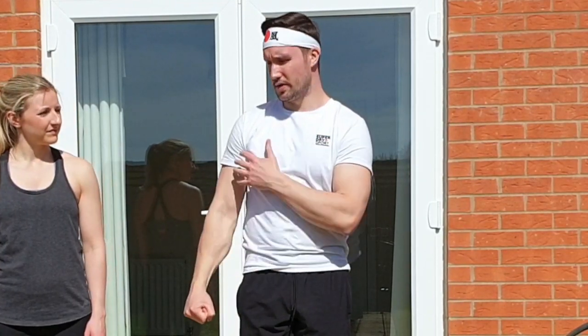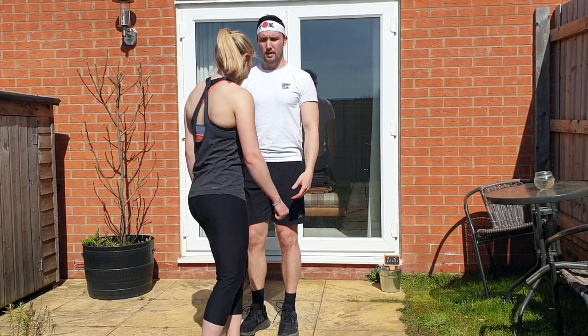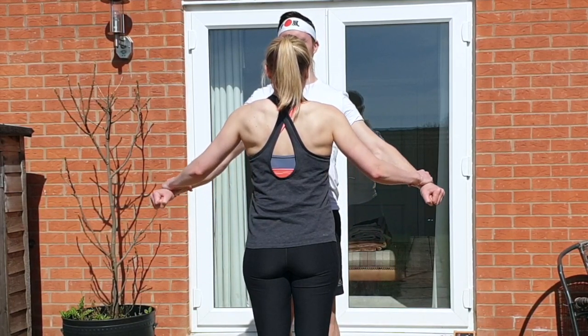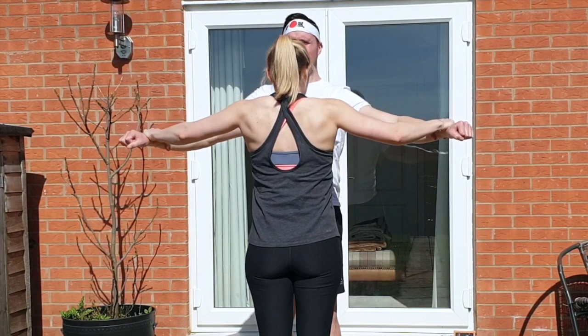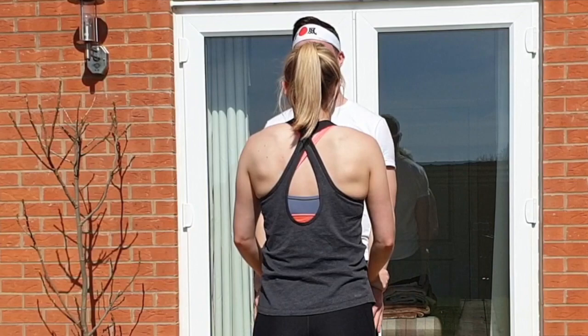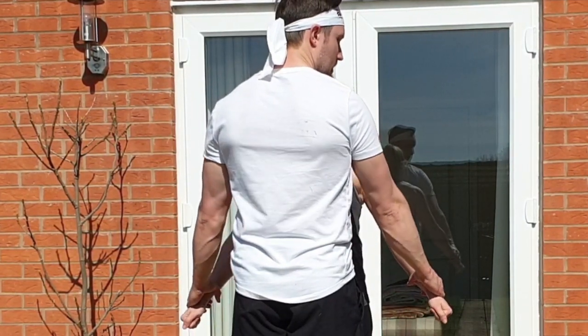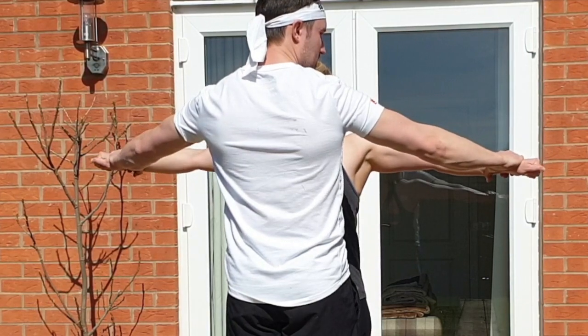Next we're going to do shoulder lateral raises, getting into the smaller muscles now. Have your hands out to the side with a slight bend in the elbow. Your partner sits in front of you, grabs the top of your wrists, and resists as you try to push up. As you bring it down, you resist them. Steph's got hands on my wrists — I push up as best I can, bring it up, then as I get to the top Steph pushes down on me and I resist. Then we switch over: I've got the top of Steph's wrists, Steph pushes up and I resist. All the way up, and then back down — Steph's resisting as I push down on her.